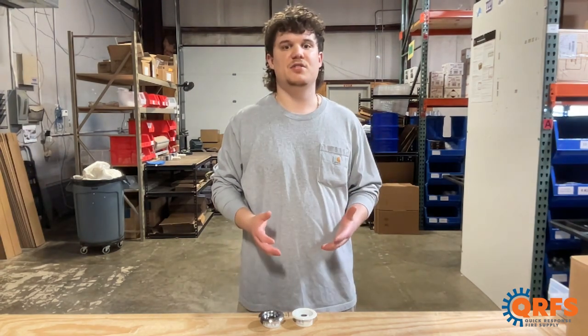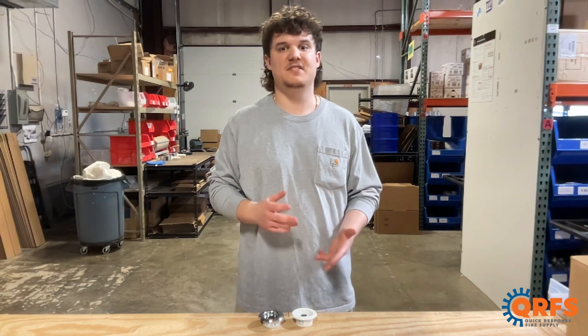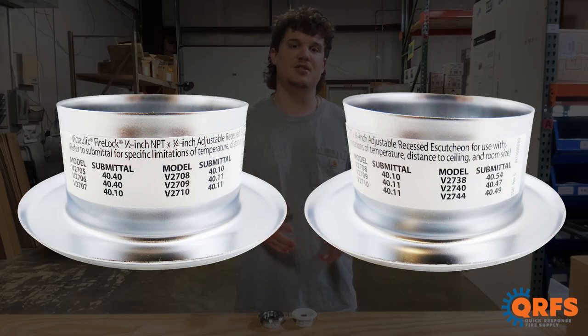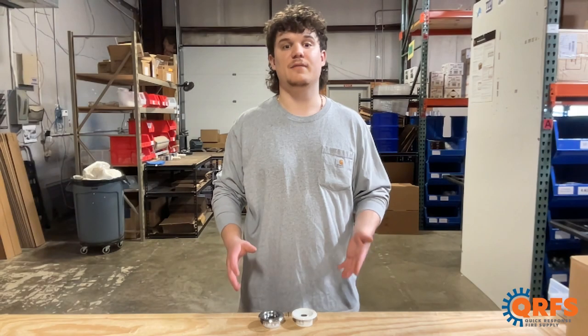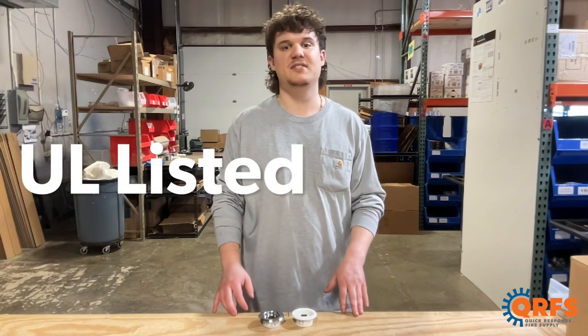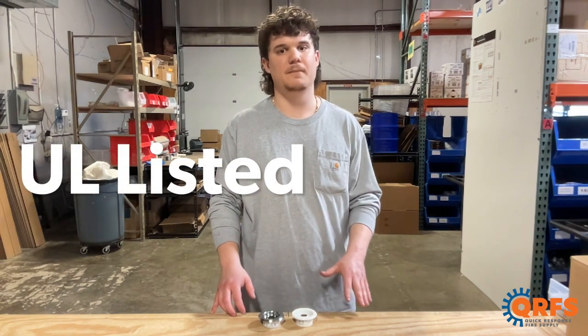This fire sprinkler Escutcheon is compatible with a variety of different SINs, or sprinkler identification numbers. Some of these include pendant and horizontal sidewall sprinklers from Victaulic's FireLock V27 line. The Victaulic V27 Escutcheon is UL listed when paired with the proper listed sprinkler head.